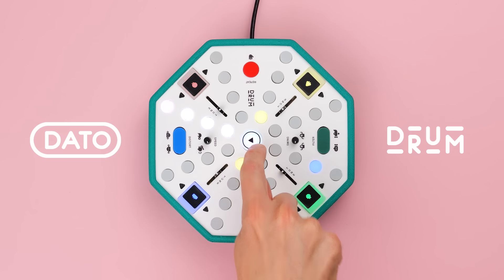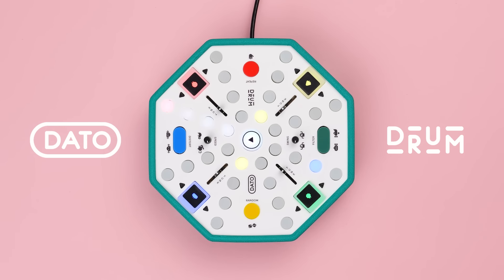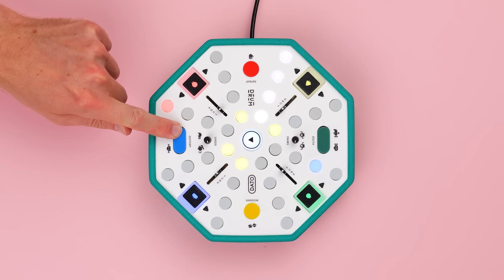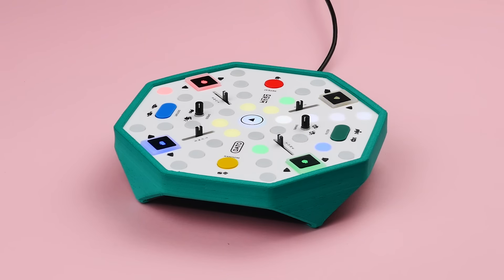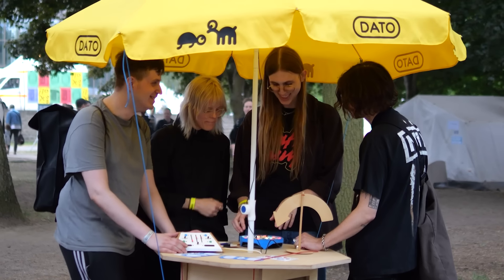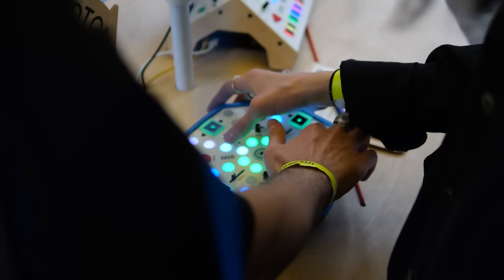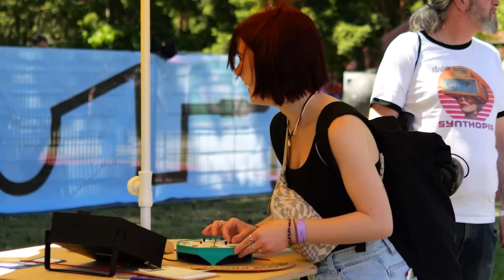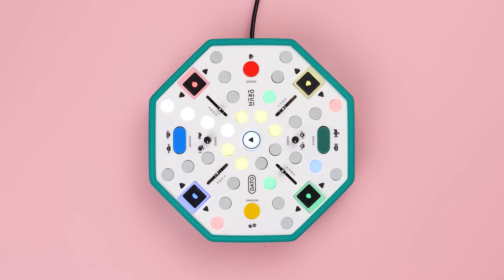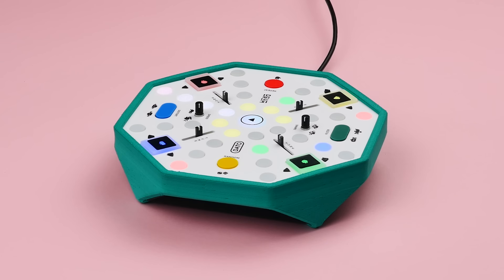This is the Dado Drum, the drum machine for making rhythms together. It's simple and it's round, so everyone can play along. It's really easy to get started and it lets you explore all sorts of rhythms and sounds.